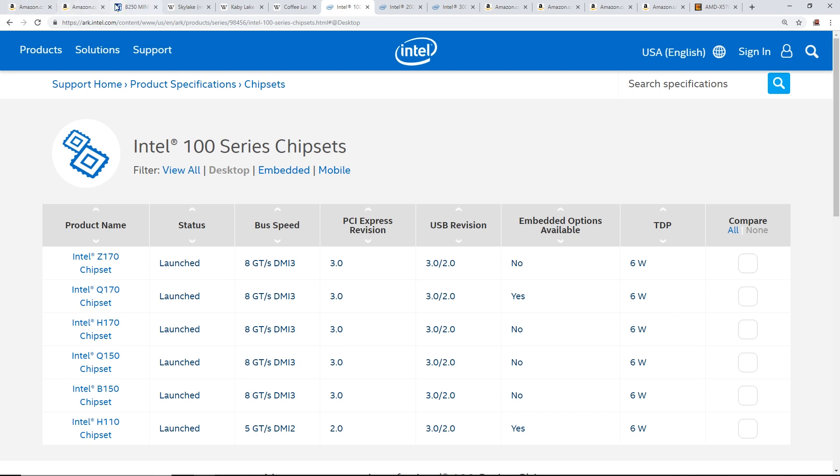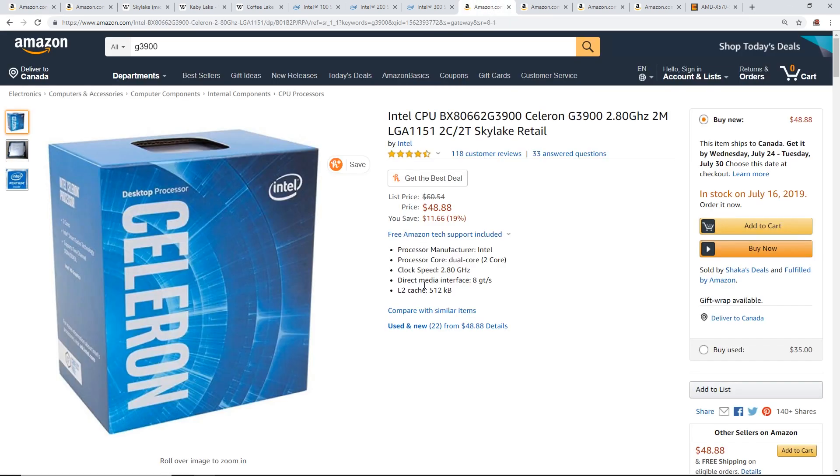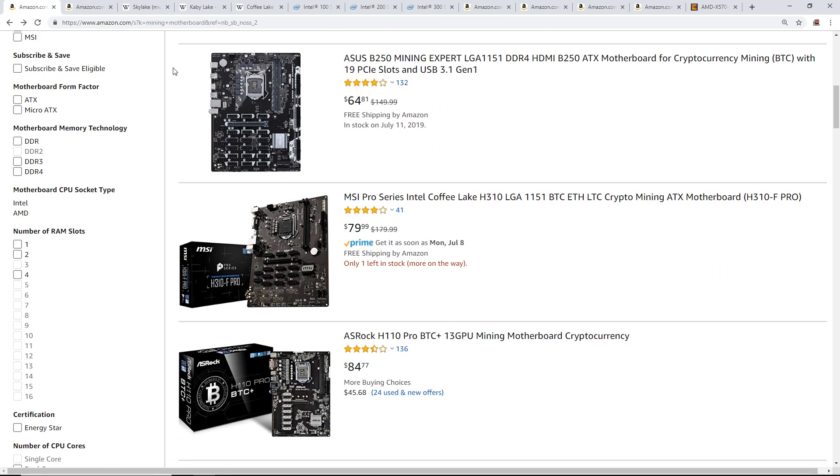The 200 series and 100 series are mostly inter-compatible with each other. So with the B250, you can use a 6th gen or 7th gen processor — for example a G3900 (Skylake, 6th gen) or a G4560 (Kaby Lake, 7th gen) on the B250 mining motherboard.